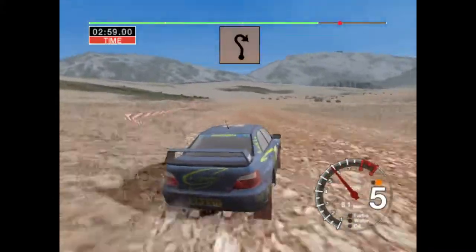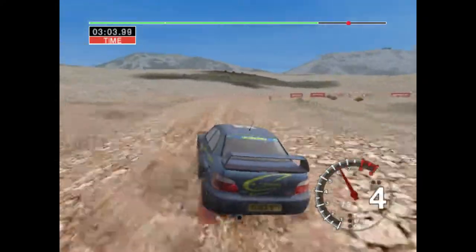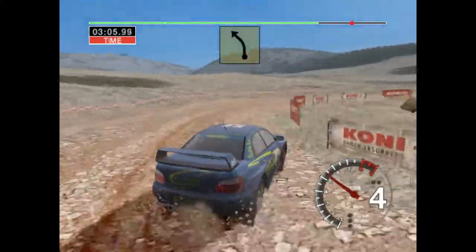Into four left, and long two right. Into six left, over crest.